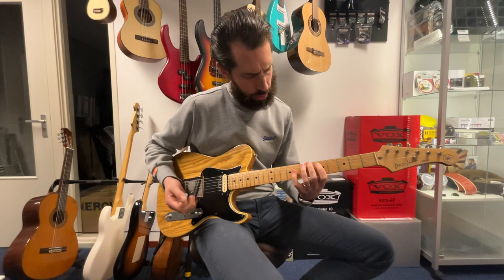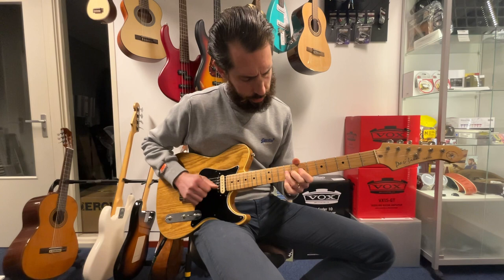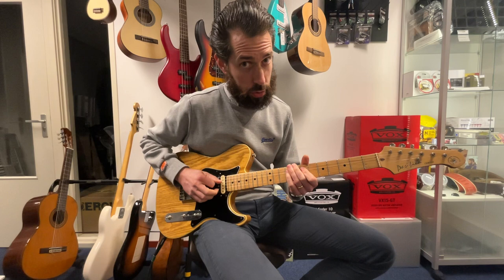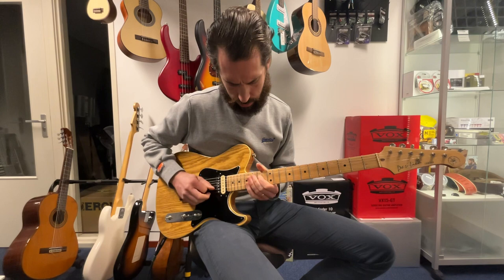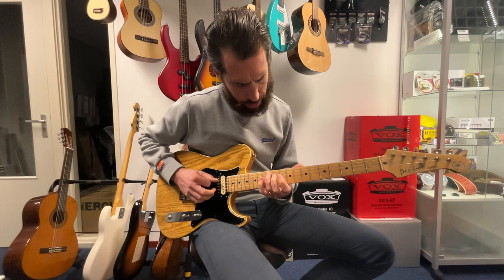That sort of freedom. Last time we looked at box one, two, and four, which have some similarities. We also looked at the root notes — know your root notes, know your roots, guys and girls. That really helps to get an overview of the guitar.